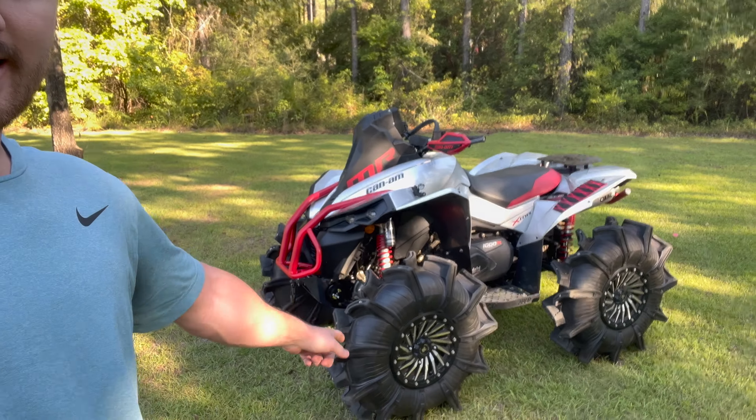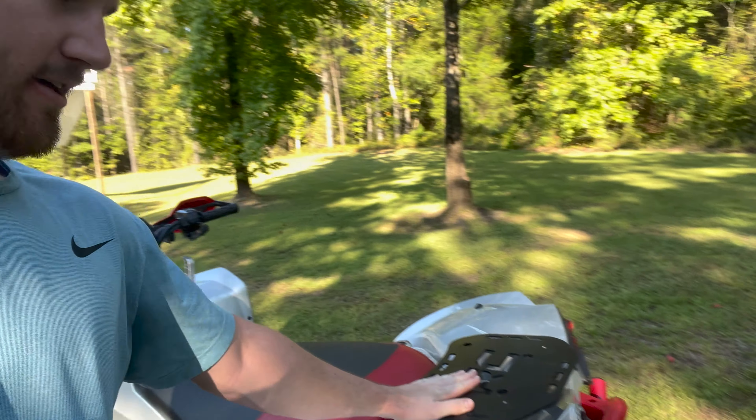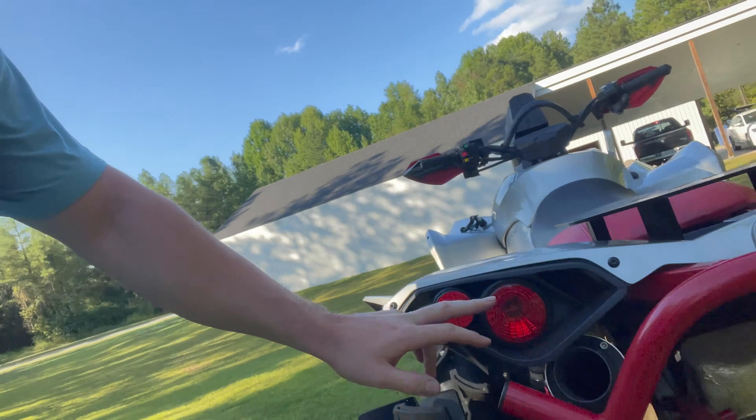Gotta adjust the tire ride just a little bit because the tire's pointed in. All right y'all, here's the finished 2024 Renegade — this thing has turned out absolutely sick. We got 34-inch Assassinators with Bull Light wheels, ODI grips so you can hold on, a Rough Country rear rack, SLG slip-on exhaust. Got some taillights coming — that's the only thing not done yet. Let's crank it up.